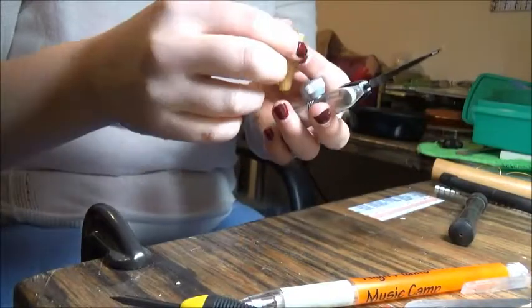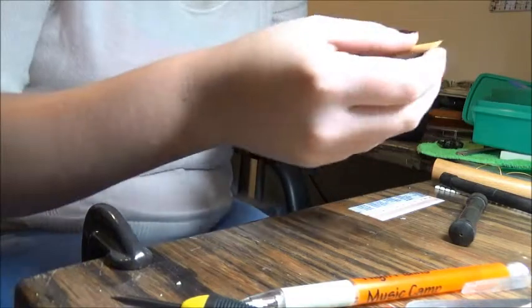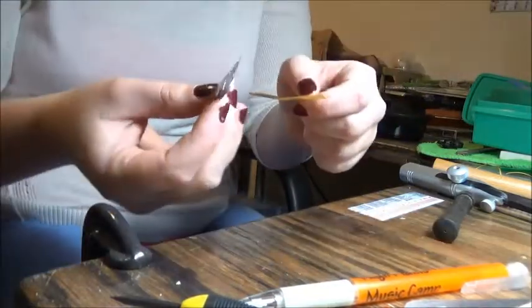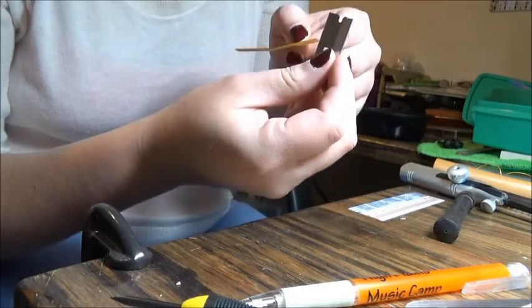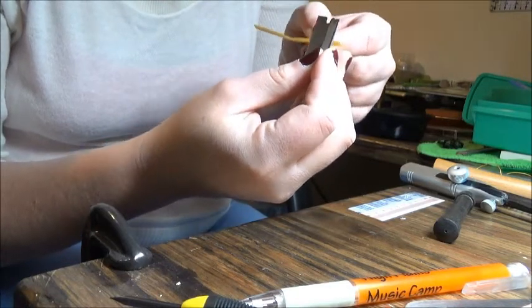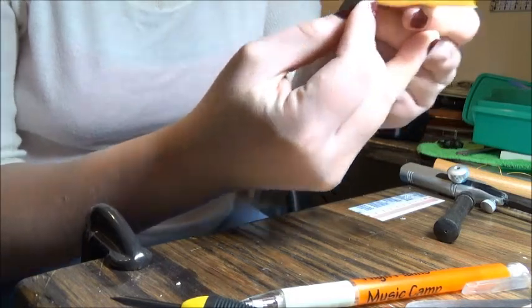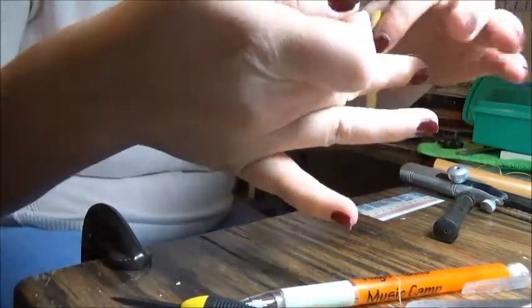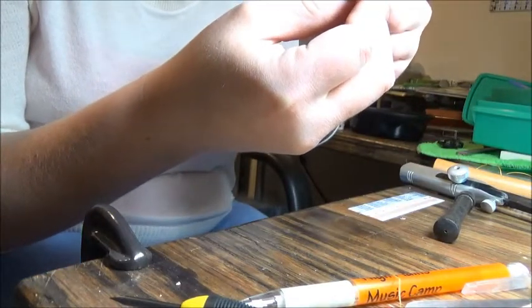Once I'm done with that, I'll be putting it on the shaper tip. With this cane, it's too wide for the shaper tip, so I'm actually going to have to make it a little bit narrower. I'll straighten it back out, take a razor blade, and very carefully take off some of that width all the way down the cane — about the same amount from each side — because we want to keep everything as symmetrical as possible, so it gives us a nice, even, steady, good shape for a reed.